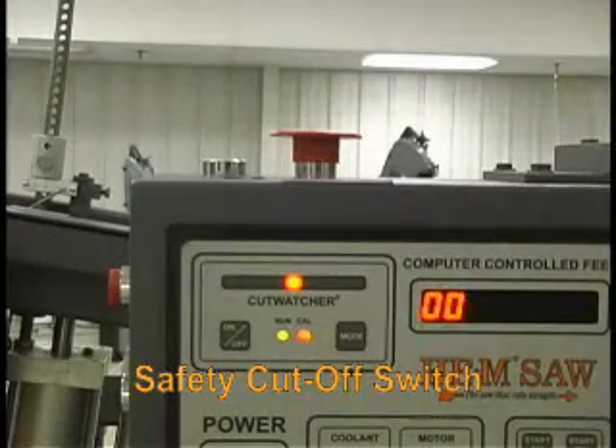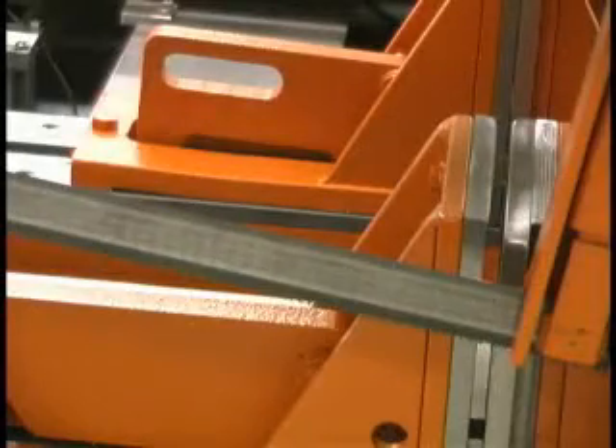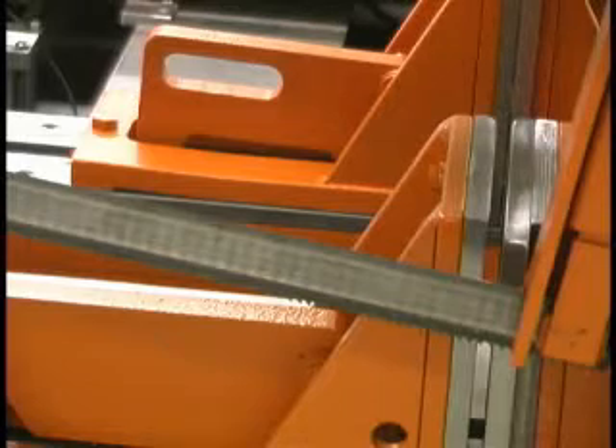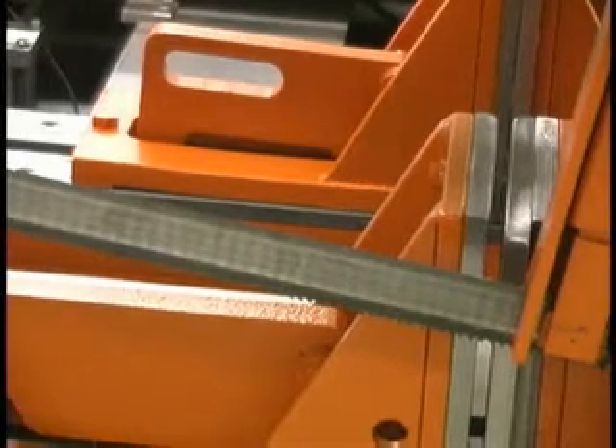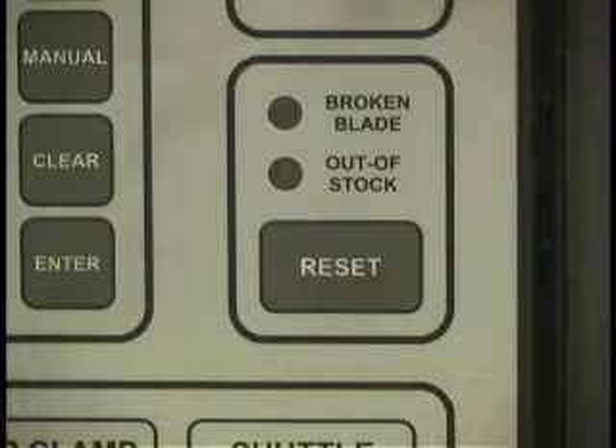Like all Hem saws, the H105LAC is equipped with a safety cutoff switch. This allows the operator to closely monitor the cutting process and quickly stop it if needed. The saw will automatically shut off if the blade breaks, or when the automatic feed system is out of stock, or when the predetermined number of pieces has been cut.